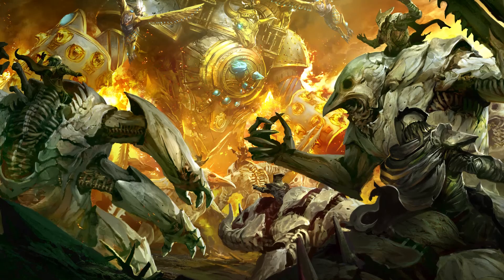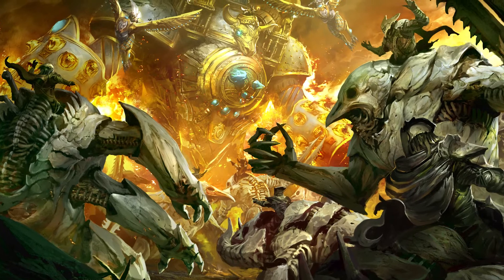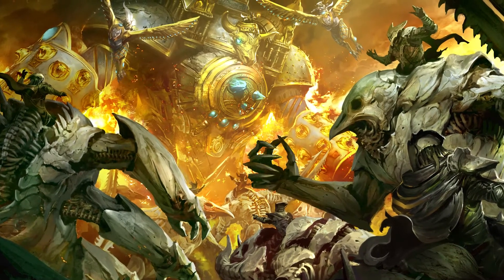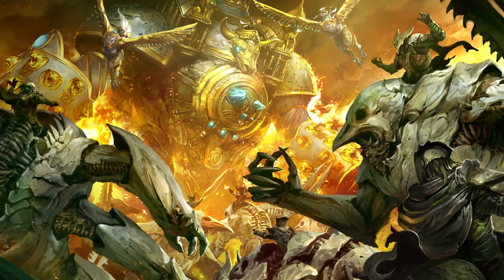The story for Golem Arcana starts after the meteoric rise and fall of the Great Khan. In the ensuing chaos, conquered tribes and clans rise up to reclaim their sovereignty. Neighboring empires mobilize to reclaim lost territory and honor, as the heirs of the Khan battle each other for control of the Uruk Dominion.